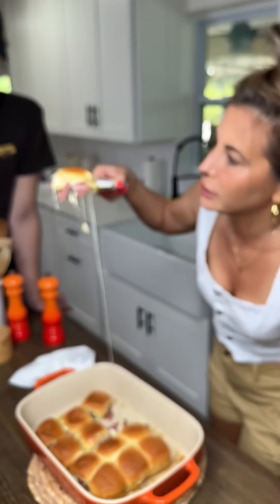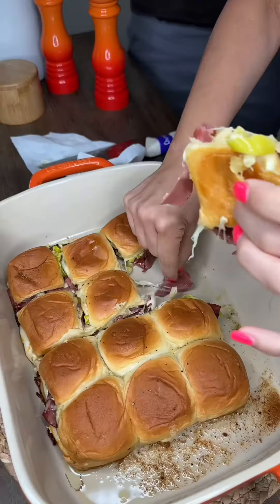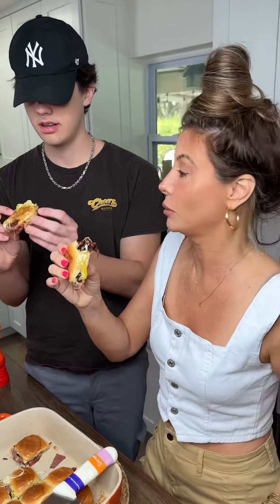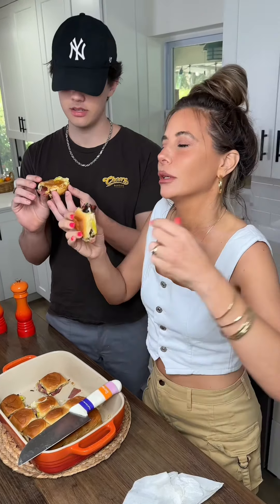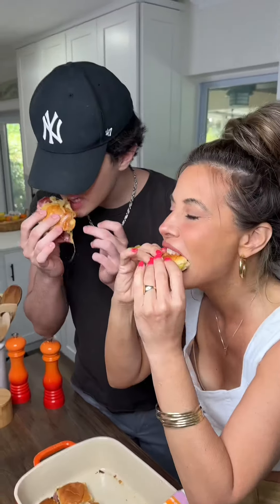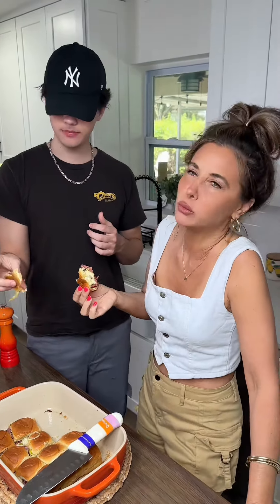Cheese pull! Look at that. How is this not burning your hand? I'm like the Incredible Hulk of hot hands. You don't even realize how hot this is. I'm immortal. Are you ready to cheers it? It's hot. Mmm, that's freaking good. Make it. Make it. Make it!